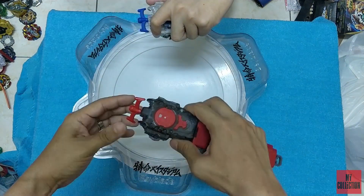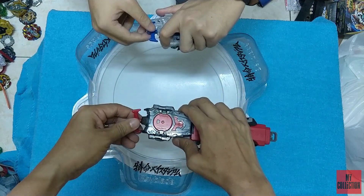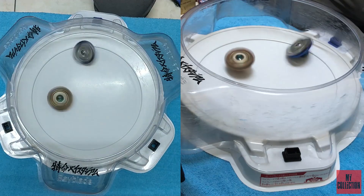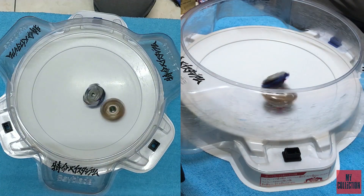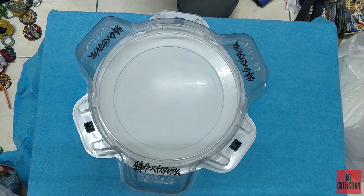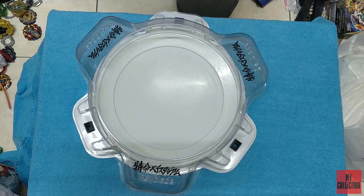That is a left-spin Nightmare Longinus from the God series, which is from the Troja lay system. However, attack types have low stamina, so if they don't hit you, you will win with a spin finish.